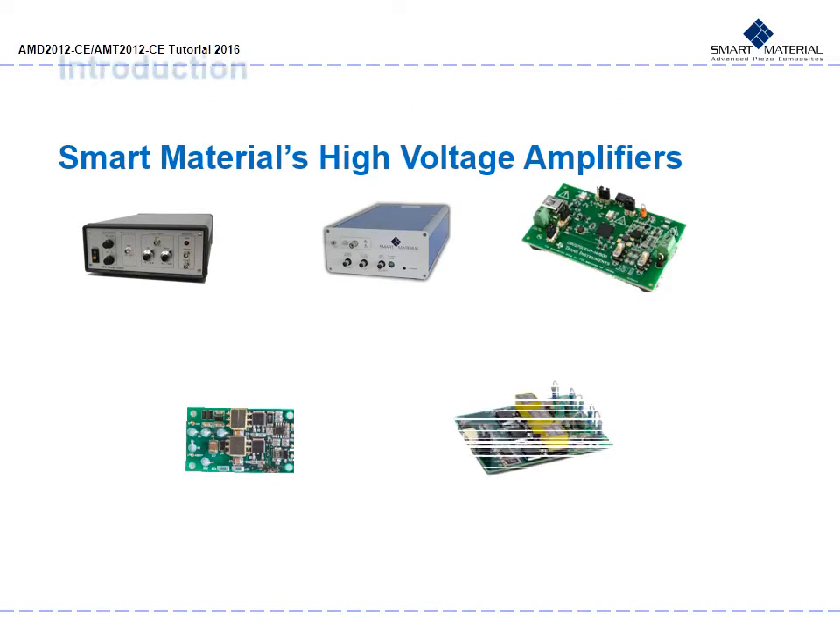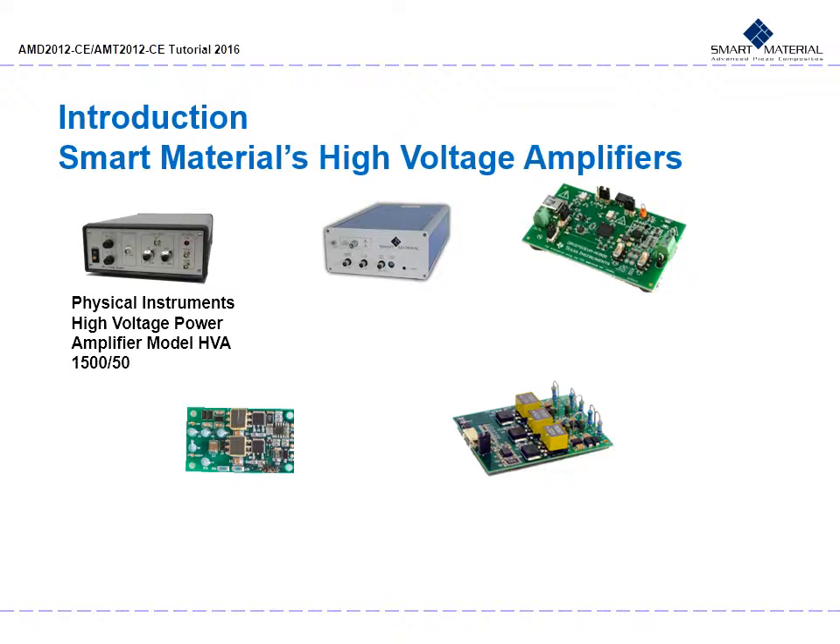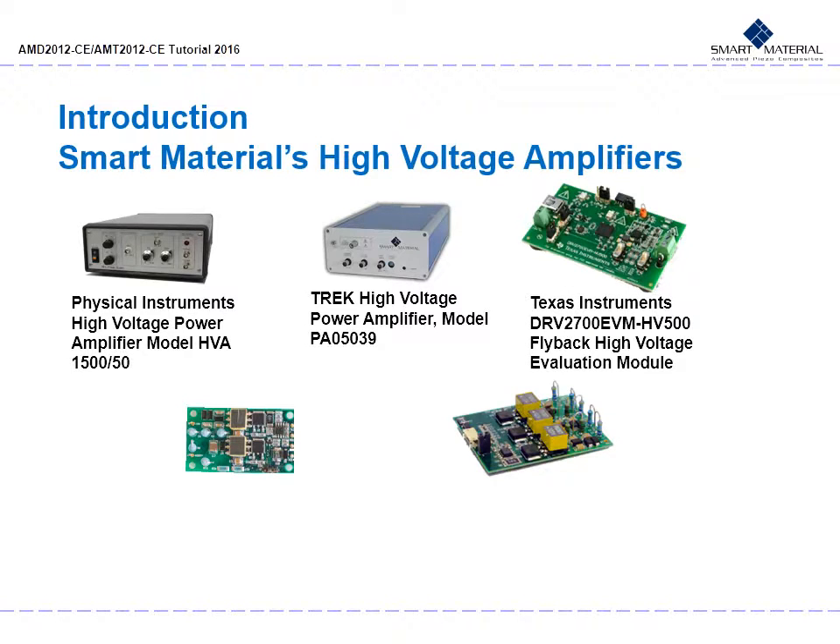Smart Material currently offers a variety of high voltage amplifiers. The HVA1550, custom designed by Physical Instruments, meets the requirements of driving the P1 type MFCs. The TREK model PA05039, designed by leading provider TREK, meets the requirements of Smart Material MFCs P1 types using the TREK amplifier technology. And the Texas Instruments DRV2700 EVM HV500, an evaluation module for the DRV2700 used in a flyback converter circuit.